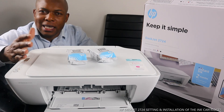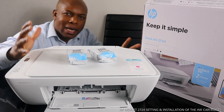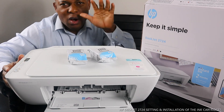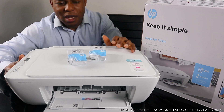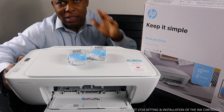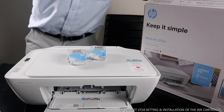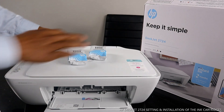This printer is nice gear — good technology, multi-function: it can copy, scan, and print. What we are going to do right now is load the ink cartridges. This printer uses 305 Black and 305 Color.